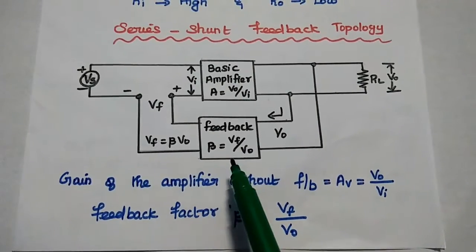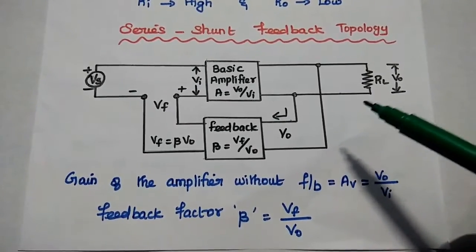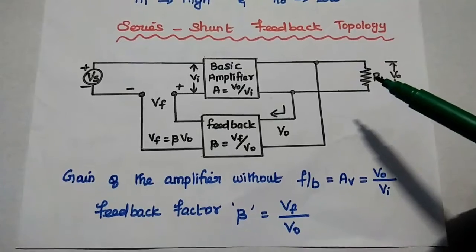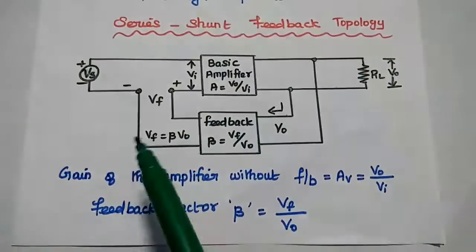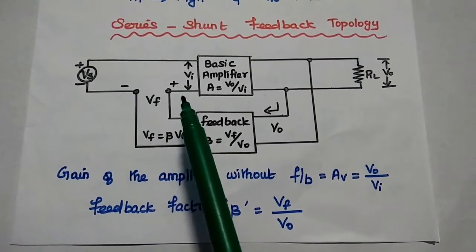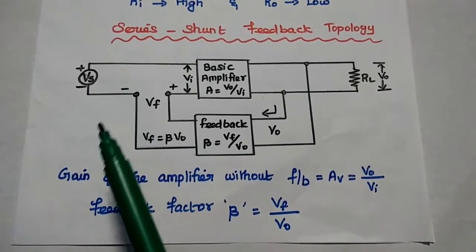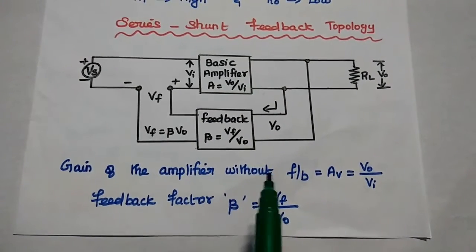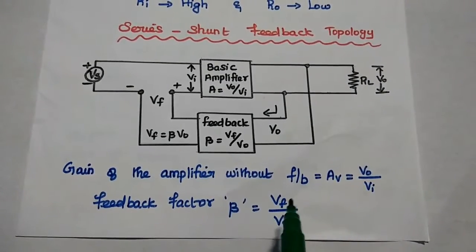VF is equal to beta into VO. We are going to take samples of the output voltage using the shunt sampling method, that is parallel sampling method, also called voltage sampling. The feedback voltage signal is connected in series with the input signal. The voltage feedback signal can be connected only in series with the input side. From this diagram, the gain of the amplifier without feedback AV is equal to VO by VI, and the feedback factor beta is equal to VF by VO.